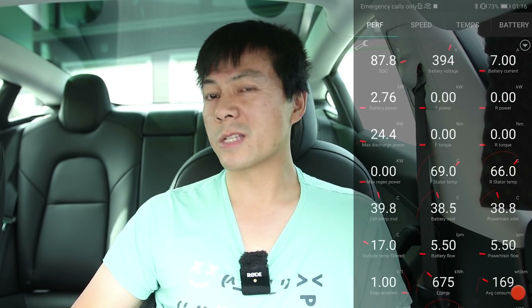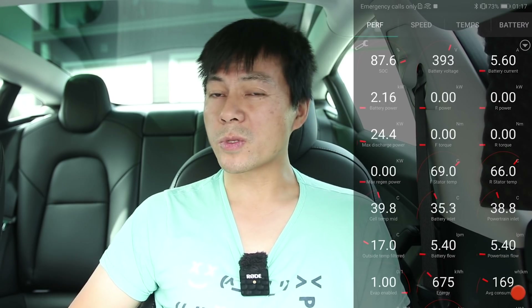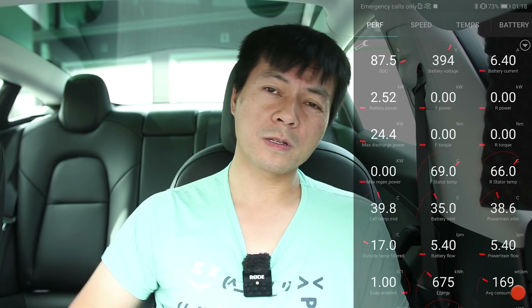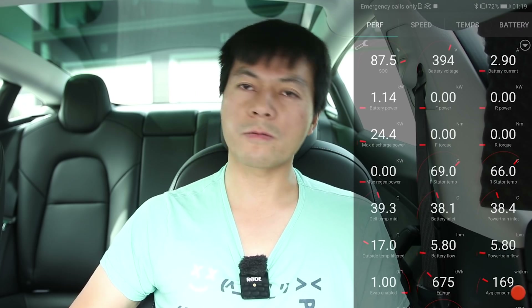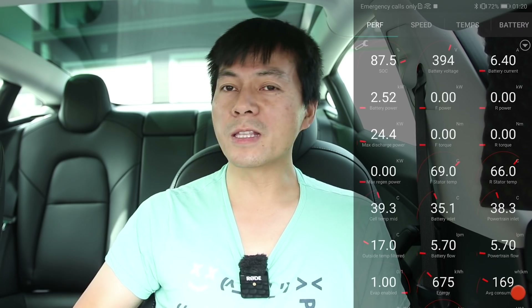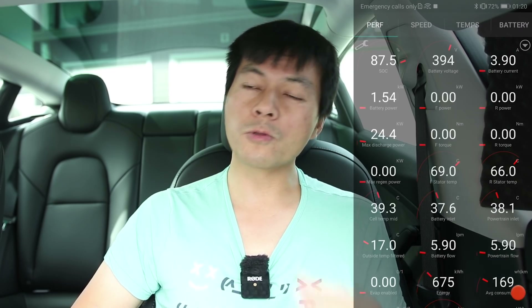I also noticed something: I fired up the heater because it was getting cold, and I noticed that once I fired up the HVAC, the battery inlet temperature dropped. And then when I switched off the AC, the battery inlet rose again. It must be the evaporator or the AC button in the car — when you switch off AC the inlet will rise, and with AC active the inlet will drop. So that tells me you can use that trick to cool down the battery.